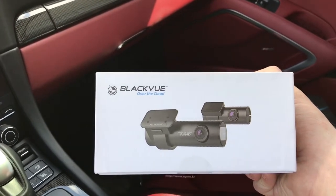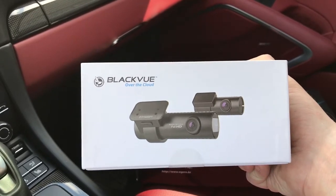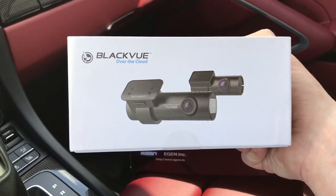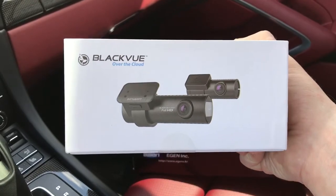It's got Wi-Fi so you can pair your smartphone to it to view footage. It's also got BlackVue Over the Cloud functionality, which means if you have an internet connection in the vehicle you can pair the camera to that and remotely view your dash camera from anywhere in the world. This client isn't utilizing that function, but he has that capability.